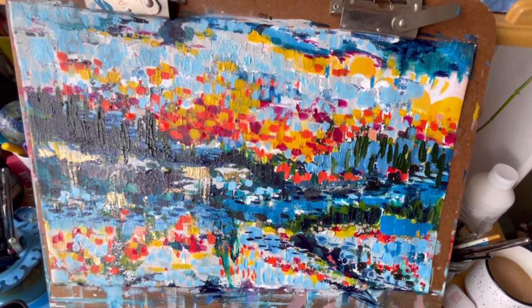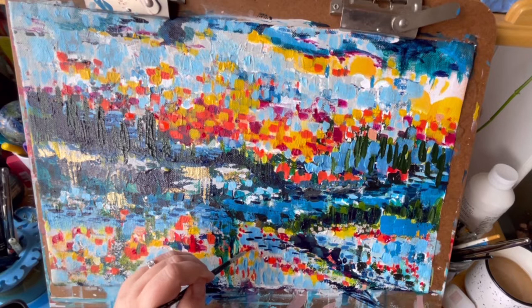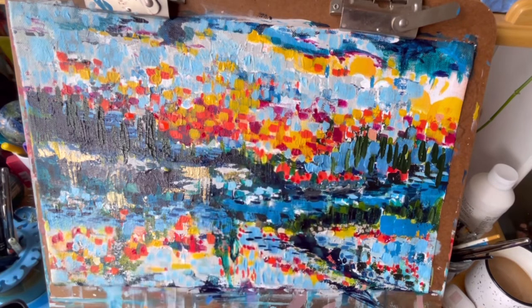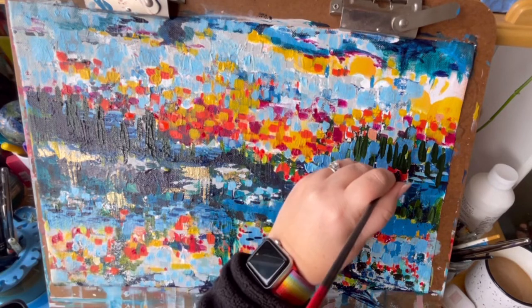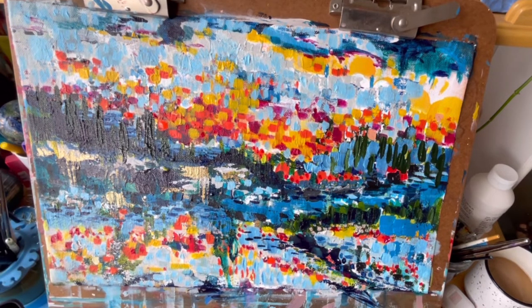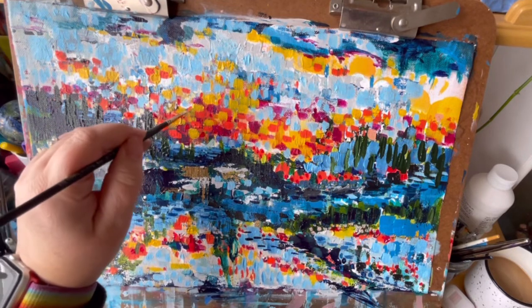I just want to encourage you: if you want to paint, if you want to make art or do any creative things, just get started. You don't have to have a big professional studio space and you don't need the most expensive brushes or tools — you really just need to start with what you have and upgrade when and where you can. It's really about the creative process, not about what you're using. Sometimes you use a safety net, like using the iPad to figure out how I wanted to proceed with this.